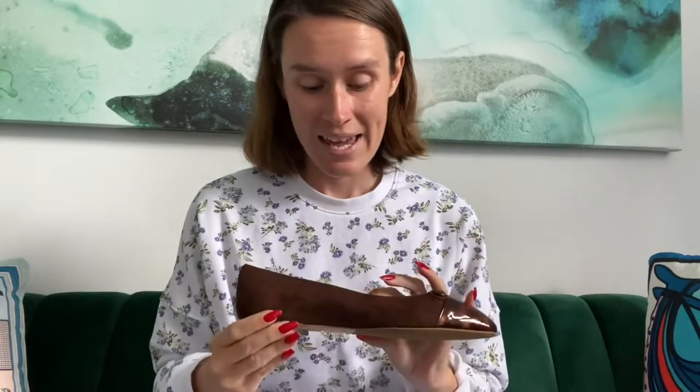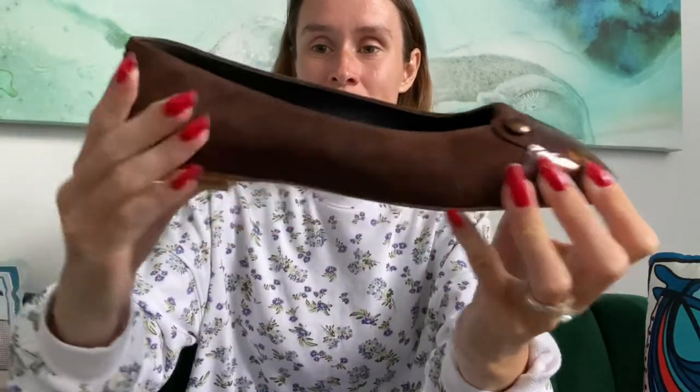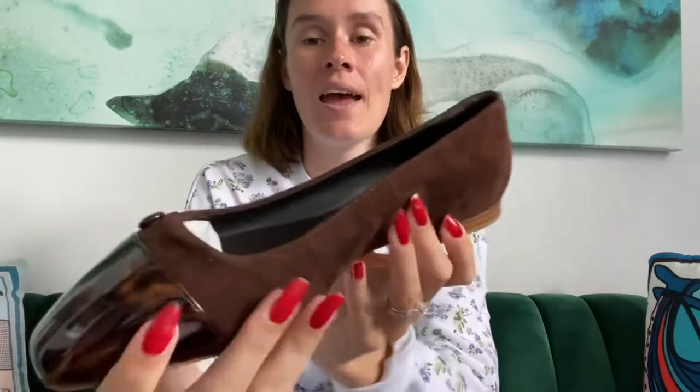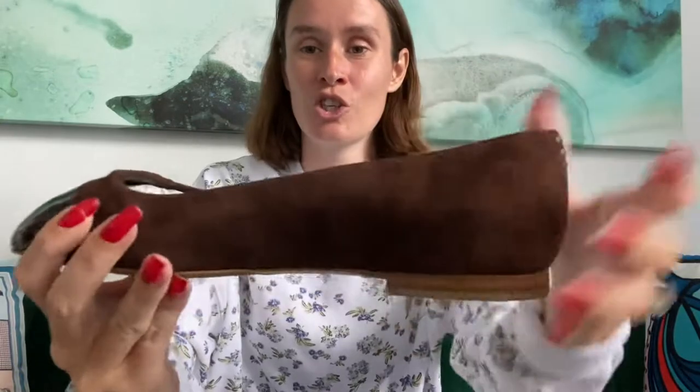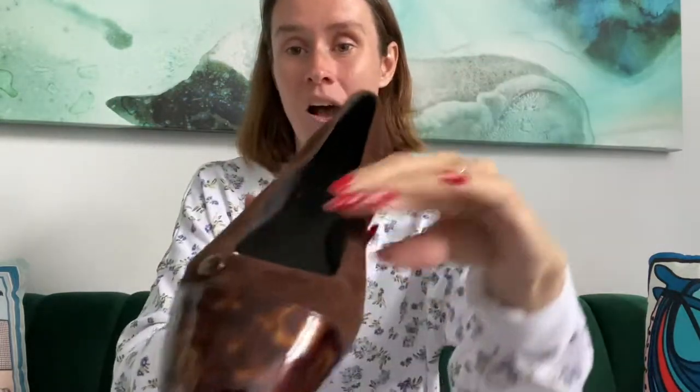My favorite feature of this shoe is how supple this leather is. You can wear them right out of the box — they don't need to be worn in at all. This leather suede is so soft and supple on your foot. I absolutely adore this shoe; it might be one of my new favorites, even though I do love a Bennett. This Suchetto is just so soft, and I love that especially for fall.